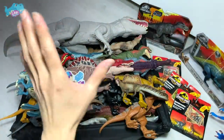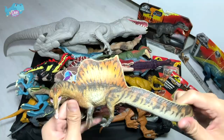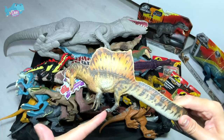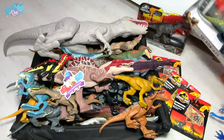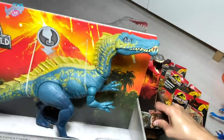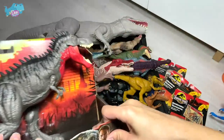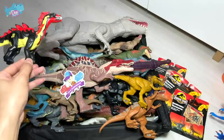I want you guys to let me know what other dinosaurs we should be repainting next. In this box we have plenty of new PNSO dinosaurs, and this is one of them — a spinosaurus, which is really beautiful. It is actually a quadrupedal spinosaurus, meaning it walks on all four legs. Please let me know whether you guys want me to repaint the Suchomimus or the Tabosaurus next — vote down below in the comments.